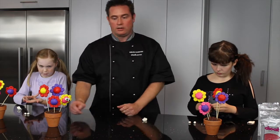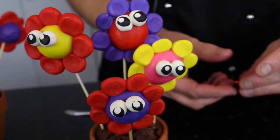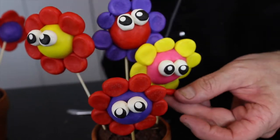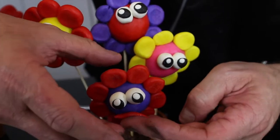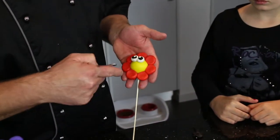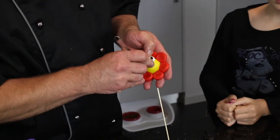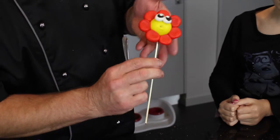Now they've got little eyeballs! I'm just going to get a little piece of modelling chocolate and pin it out with my fingers like that. The beauty of modelling chocolate is it never dries — it always stays soft and pliable — so you can go back in afterwards and just with a spoon give a little mouth like that.